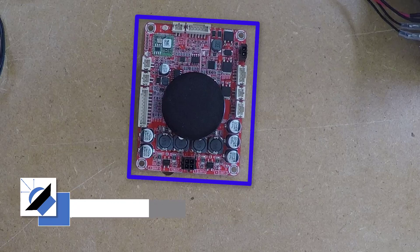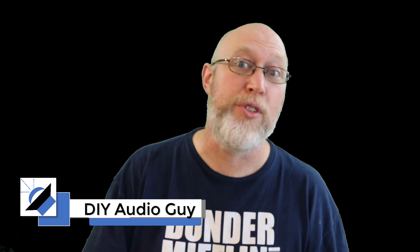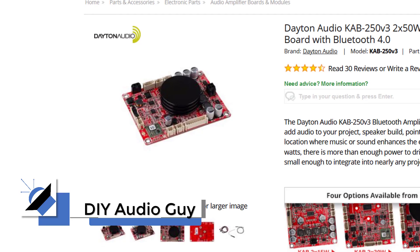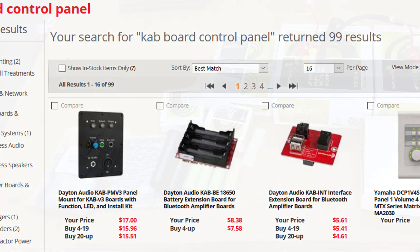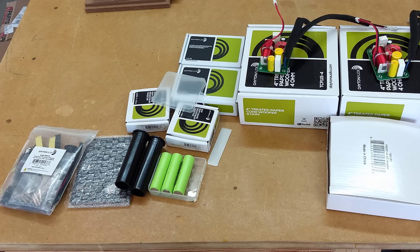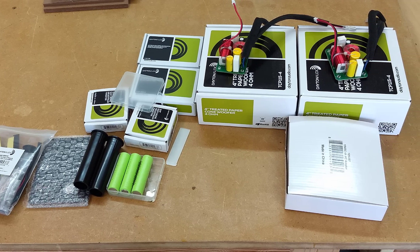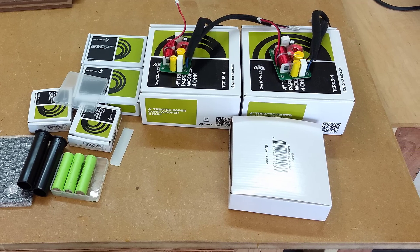This is a 100 watt Bluetooth amplifier. In this video I'm going to show you how to build it. This is a Dayton Audio KAV board. You can order it by itself or with all these add-ons. I ordered a Bluetooth speaker kit and it included the amp and all of these goodies like rechargeable lithium batteries, a smart charger module, a control panel, and a power supply.